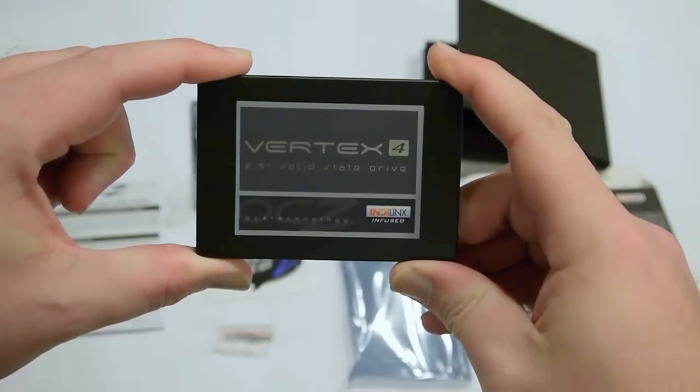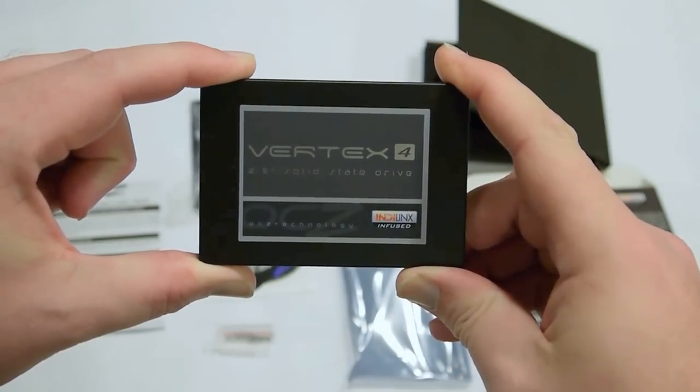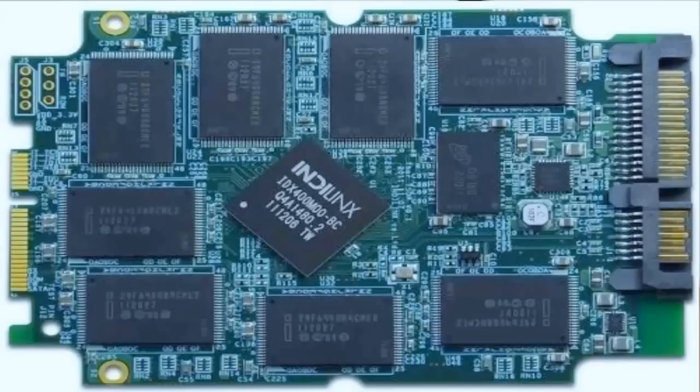I think you'll agree it's a pretty good looking drive overall. I like the black and silver theme. Here's an internal picture of the Indilinx Everest 2 controller with the NAND memory and your SATA 3 6 GB per second port.